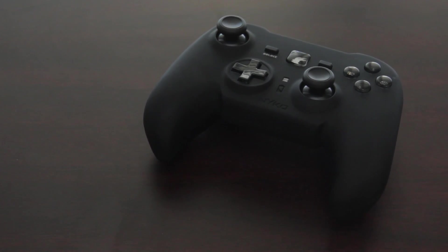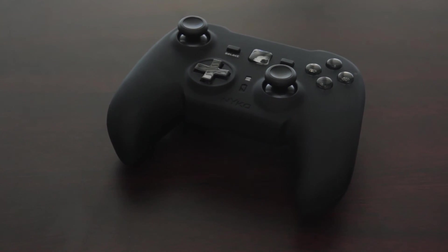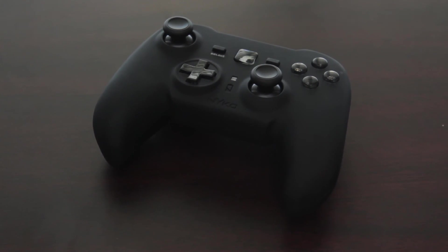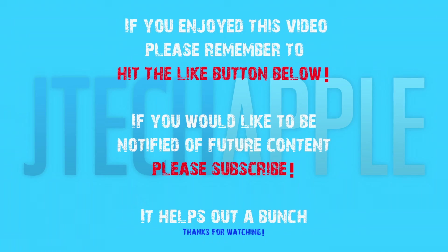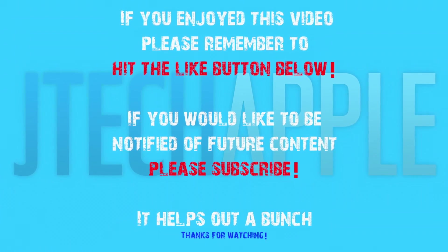That's pretty much it for this video, guys. Overall, this controller is great, and the only thing I have to complain about is the stiff joysticks. Thanks for watching, I'll see you in my next video. If you enjoyed this video, please remember to hit the like button below. If you would like to be notified of future content, please subscribe.